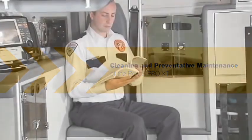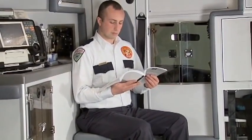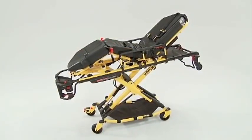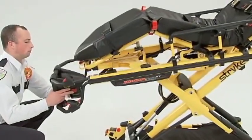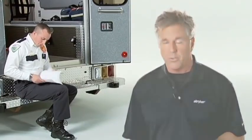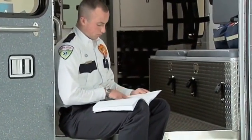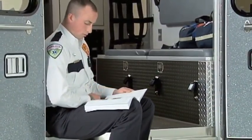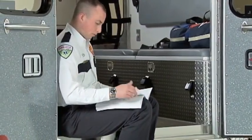A list of approved cleaning products for the PowerPro XT is included in the Operations and Maintenance Manual. All surfaces can be power washed; as a best practice, remove the power source from the PowerPro XT before power washing. A preventative maintenance program should also be implemented. The Operations and Maintenance Manual has information to help you establish a preventative maintenance schedule and a series of checklists for operators to track preventative maintenance activities. The frequency of preventative maintenance depends on the amount of use.